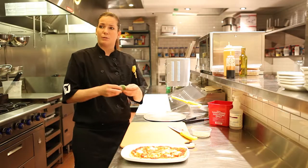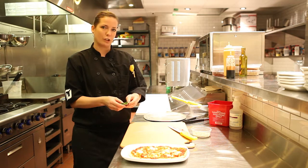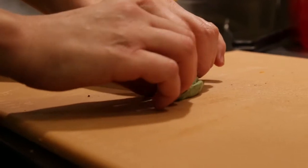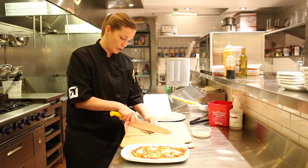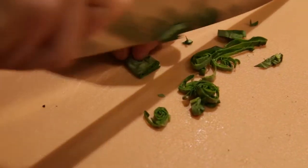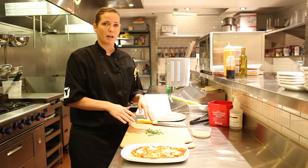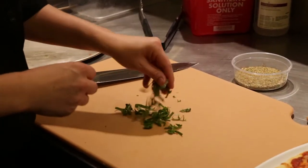I'm now ready to chiffonade my basil leaves. You want to make sure you get nice green leaves — put them all together and roll them up tightly. Now we're going to do nice thin strips very carefully. You don't want to cut basil too much, otherwise it becomes bruised. That bruising causes an ugly brown color and it tastes bitter.